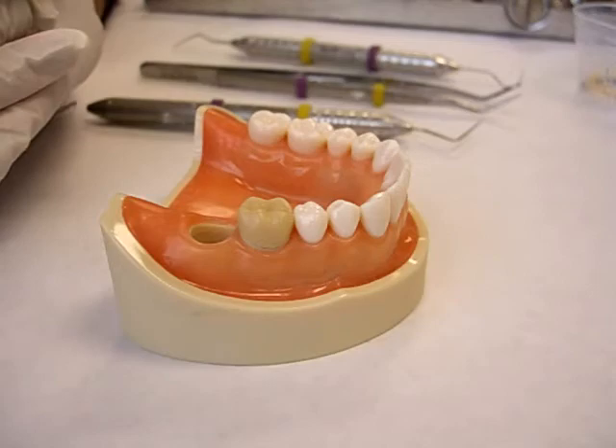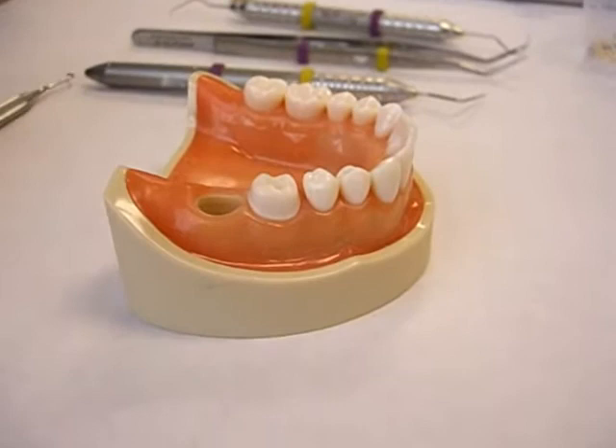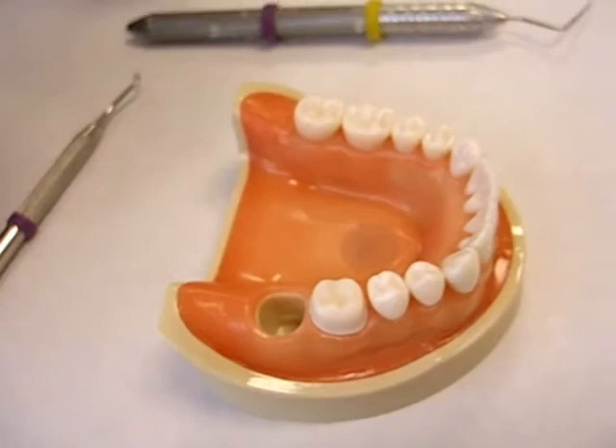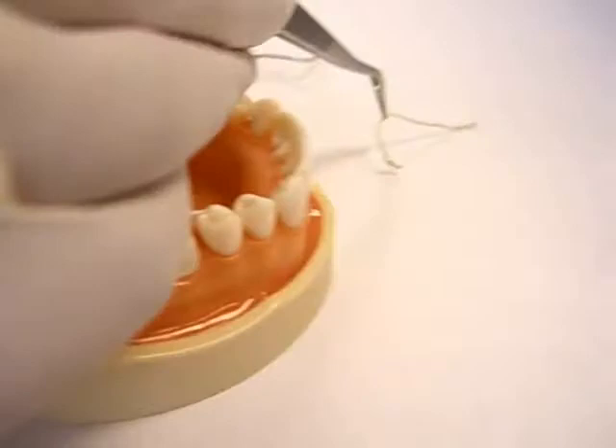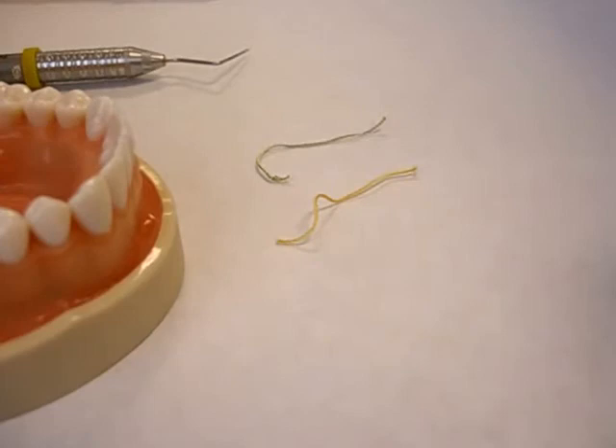Now it's time for us to remove the provisional. We're exposing the prepared tooth — look how nice this preparation is. I want you to notice, Dr. Antonelli, that we have different colors of cord. Each color shows a different thickness of cord. Now, how do you know what size cord you're going to use?